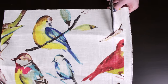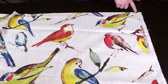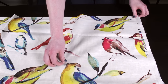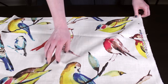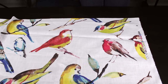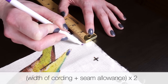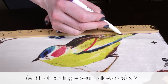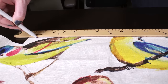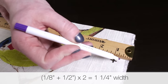If you're adding piping to the pillow, cut out strips of fabric for making the piping. Piping is often cut on the bias, which means diagonally, because that gives the fabric more stretch for wrapping around corners. But this takes up more yardage and isn't critical for this project, so I'm going to cut across the width of the fabric. To determine how wide the strip should be, take the width of your cording, add the seam allowance you'll be using, then multiply that number by 2. This is 1 and 1/8 inch cording and the seam allowance will be half an inch, so the strips are 1 and a quarter inches wide.